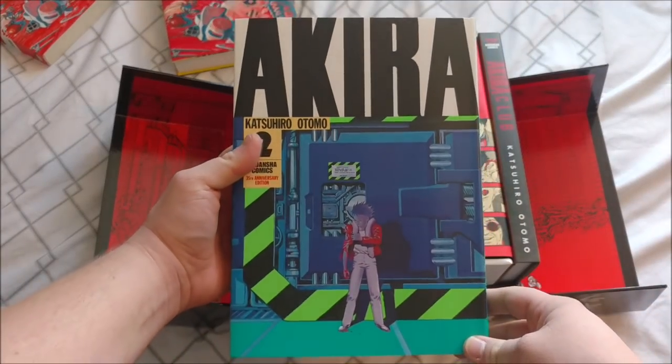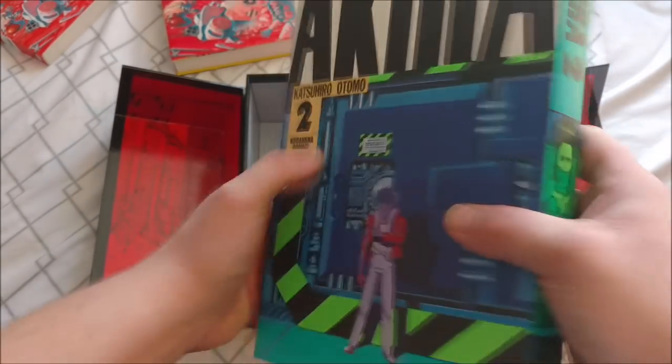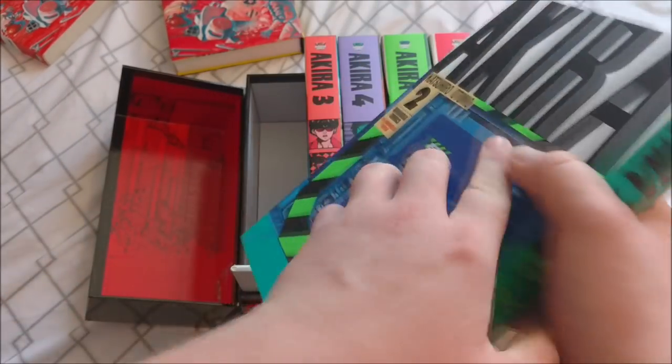I'm not gonna flip through every single one, obviously, because it's just gonna be artwork and you'll get into spoiler territory if you've never seen it. So there's the cover of the second volume — looks like we got Tetsuo on the front. And it even says 35th Anniversary Edition on it. I love the blue on this — it looks super nice.